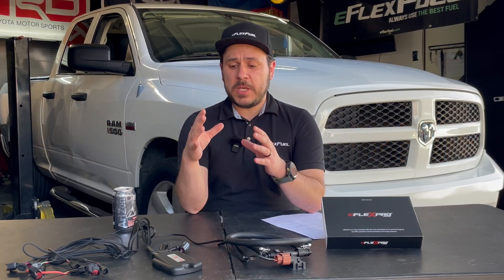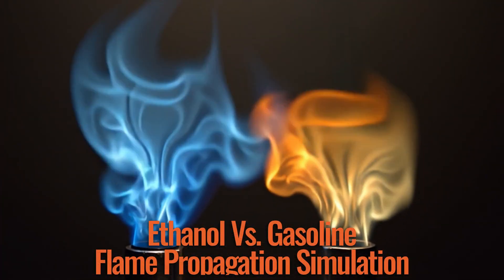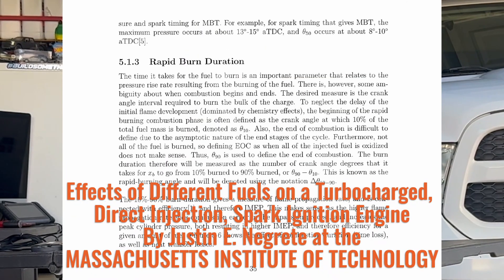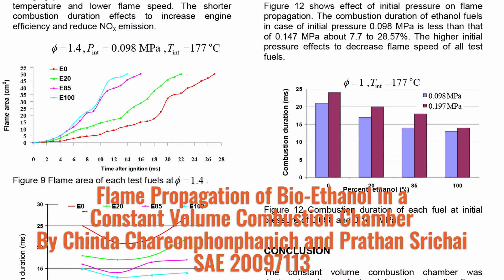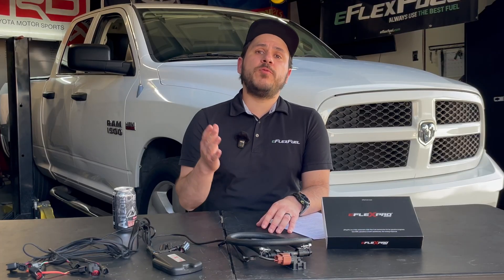The third reason is flame propagation rate — basically the speed at which the flame front moves after ignition. Ethanol has a flame propagation rate of 4.5 meters per second, while gasoline has a flame propagation rate of 3.8 meters per second. According to an MIT study, a quicker flame propagation rate reduces the time to reach full compression in the cylinder, resulting in a slightly shorter duration of combustion. These factors all indicate more efficiency, and when you're going for maximum performance, you want maximum efficiency.